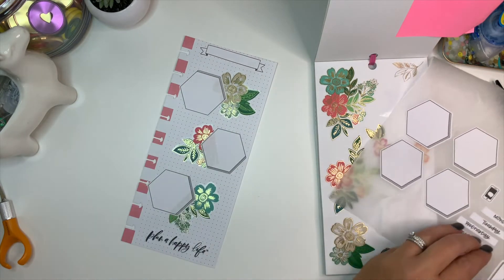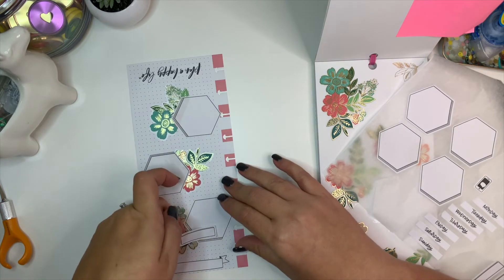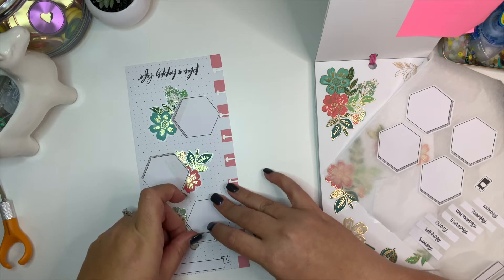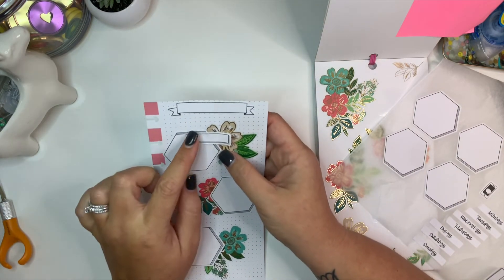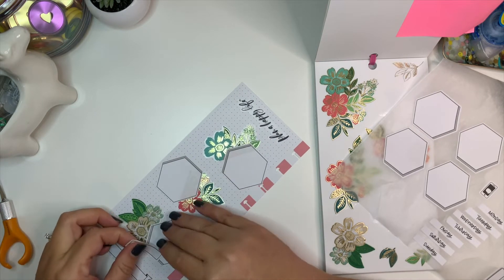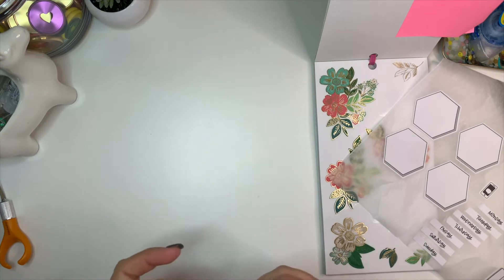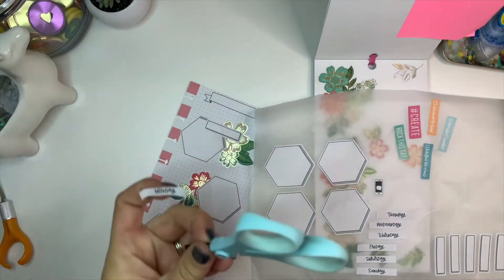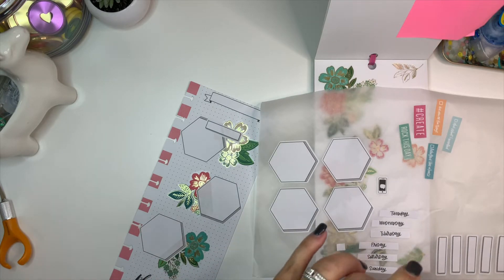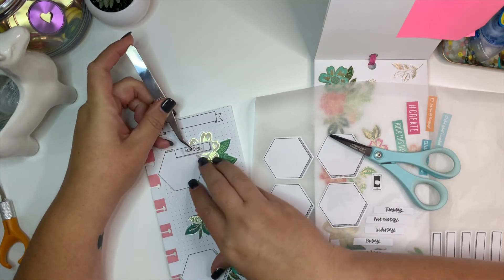The next thing I want to do is add my date headers. I think I kind of want it going this way — it doesn't necessarily matter to me that it's in the floral. I don't know if I want to cover it... yeah, I think that needs to be covered up. I'm actually going to go right in here, and these need to be trimmed down just a little bit. I'm going to use my small scissors. I don't think I'm going to put date numbers on here. Let's see if it'll fit in here.